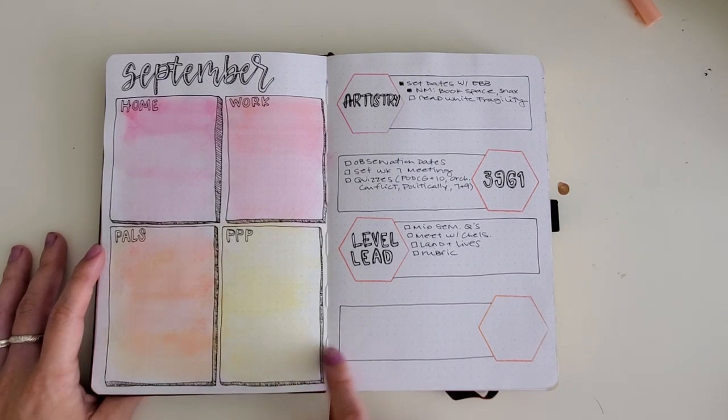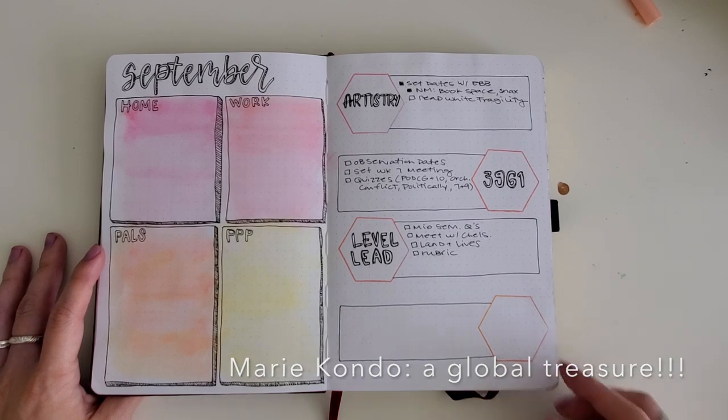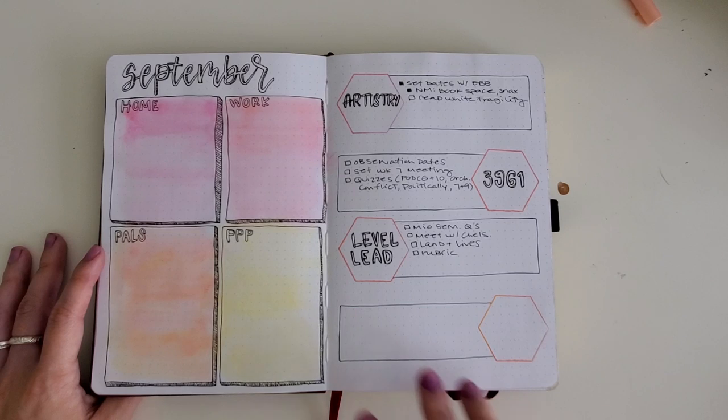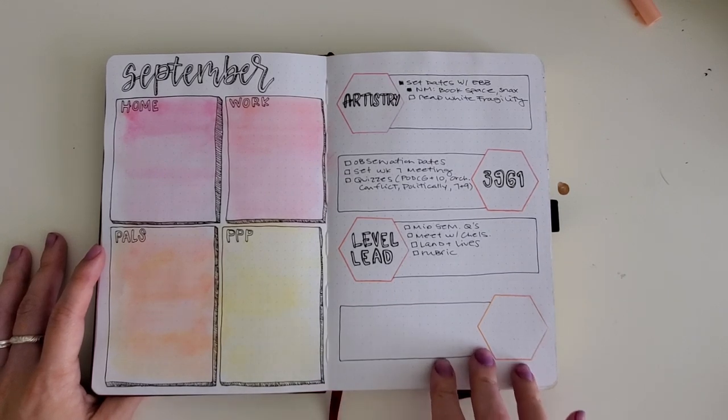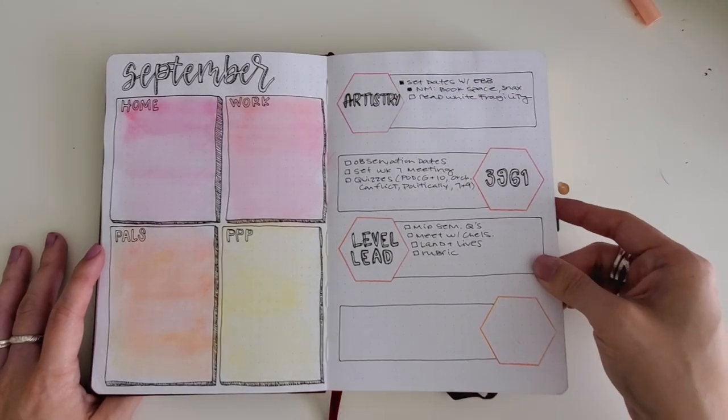I intentionally leave some blank. Kind of what Marie Kondo talks about — she leaves space open for what might show up so you can focus more on what is there. I also like to leave space open because no matter how much you plan, you never know what can come up for you.